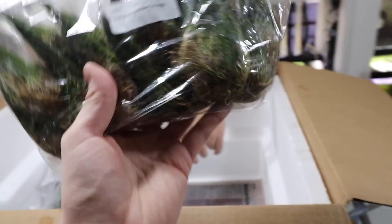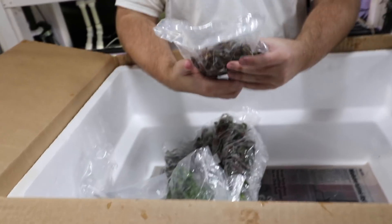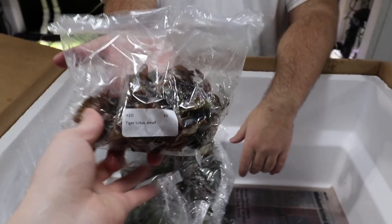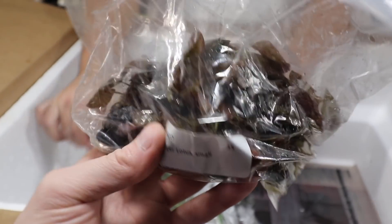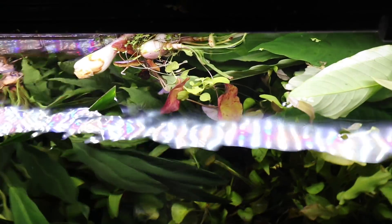These are going to be two per portion. Tiger lotus small — more red tiger lotus. These are great red plants for any beginner, they will get red. We actually have some in the tank — right there, that red floating leaf — that's from one.